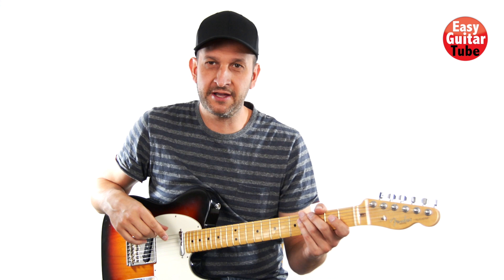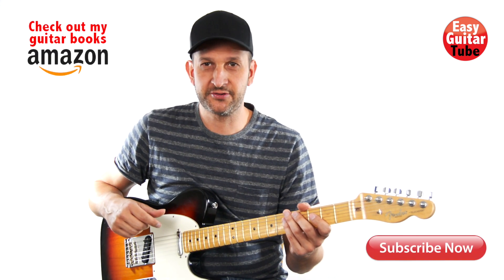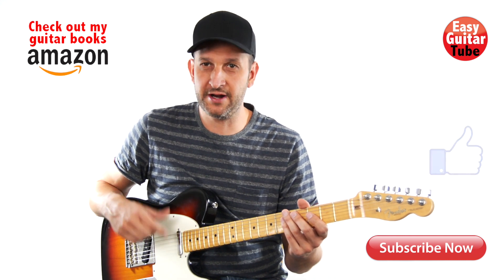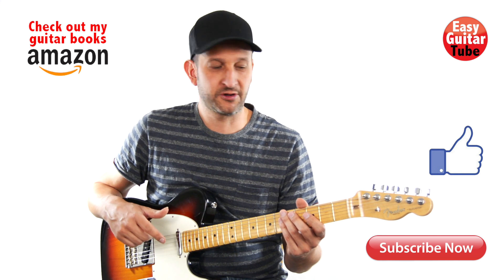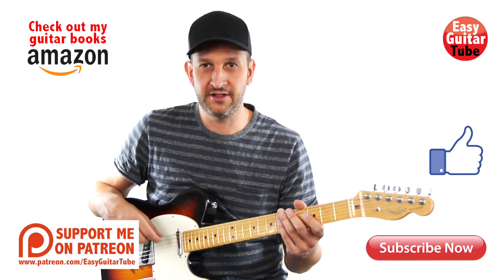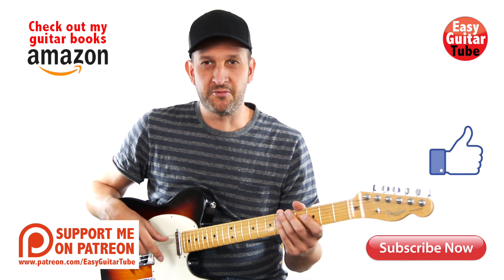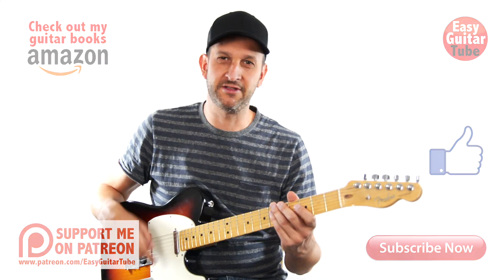And that was Cake by the Ocean by DNCE. Remember to subscribe to the channel if you want to get more videos like this one, and if you enjoyed this one please give it a thumbs up. You can visit my website EasyGuitarTube.com where you're going to find the tabs for the song and many other tabs and videos. You can also follow me on Facebook, Twitter, or Instagram. Thanks for watching and I'll see you in the next one.